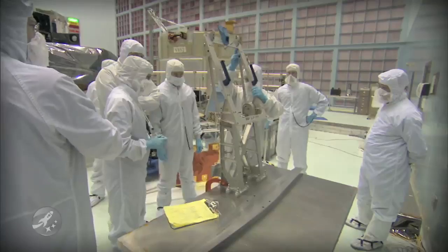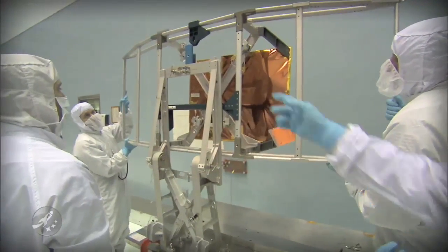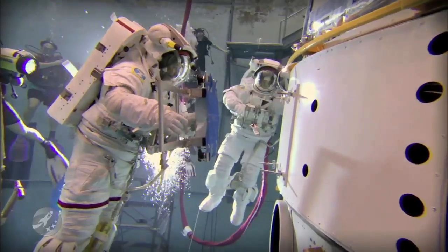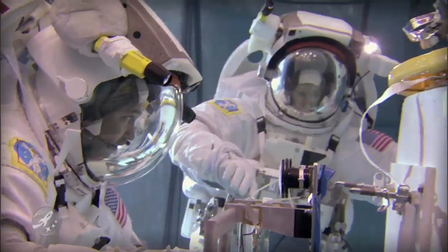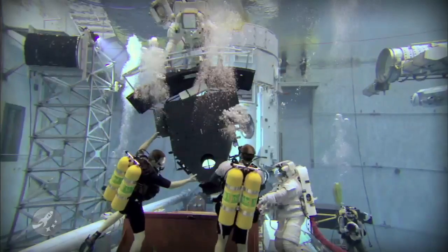Our team is called the Crew Aids and Tools. It's not all just tools — we also build different things that aid the astronauts in doing the task. We build all the handling aids for any of the instruments, or to transport or use the orbital replacement units when they're doing the changeouts.